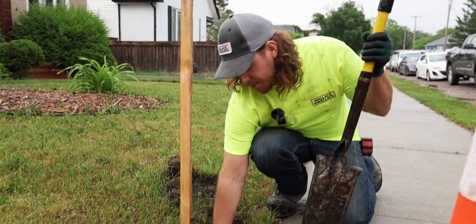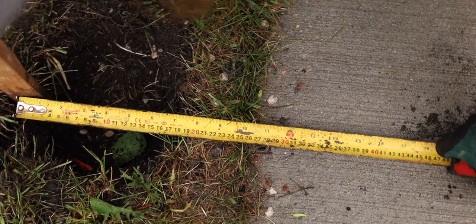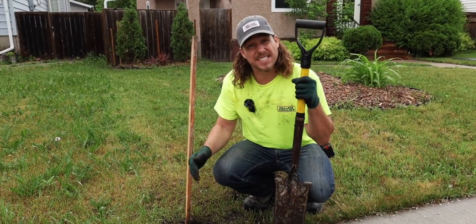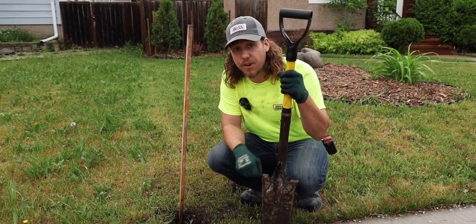Here we have found our property pin. It is marked with orange flag tape that may be worn off by the time you get to it. In this situation, we know where our property is. You want to stay within an inch or two on the inside to make sure you can claim that fence, call it your own.